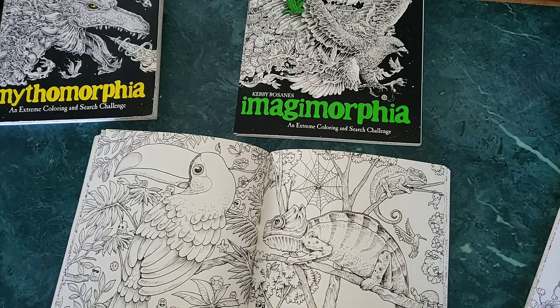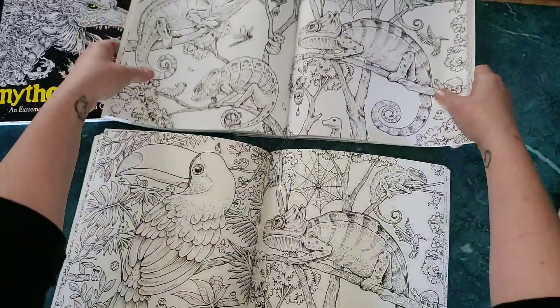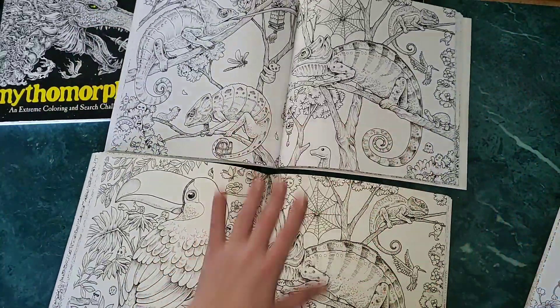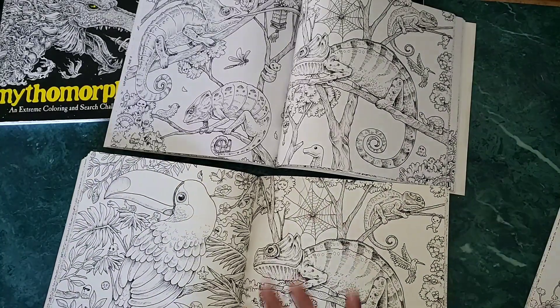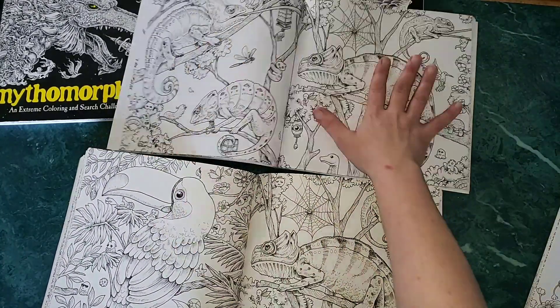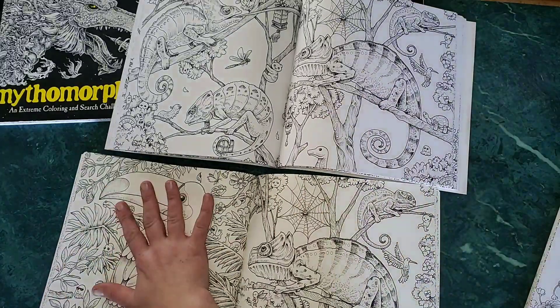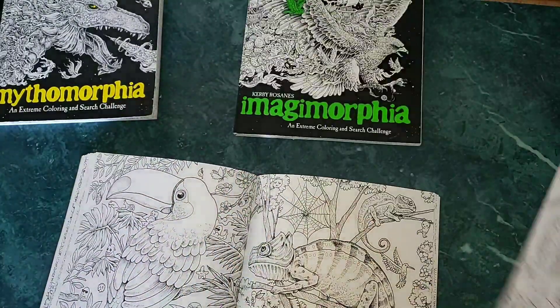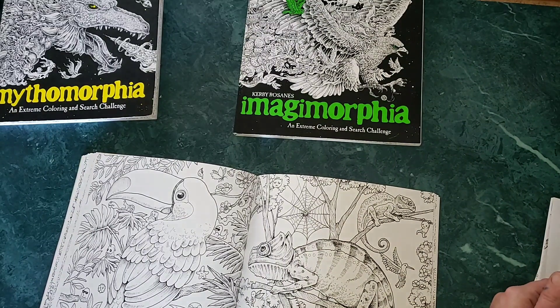So the well was actually a double spread — I just found that. Here we have the double spread of anamorphia with the chameleons, and now it's a one-page spread, which I love but it is quite a bit to color. Then we have the toucan which was also a two-page spread originally. I wish they would have done the snakes — that's another one I really liked.